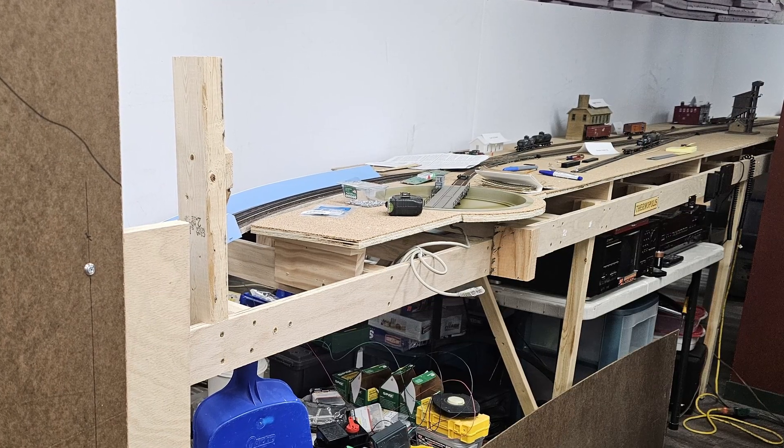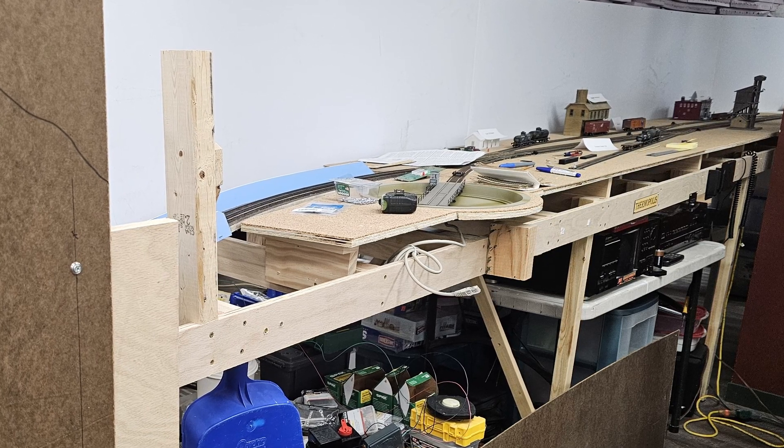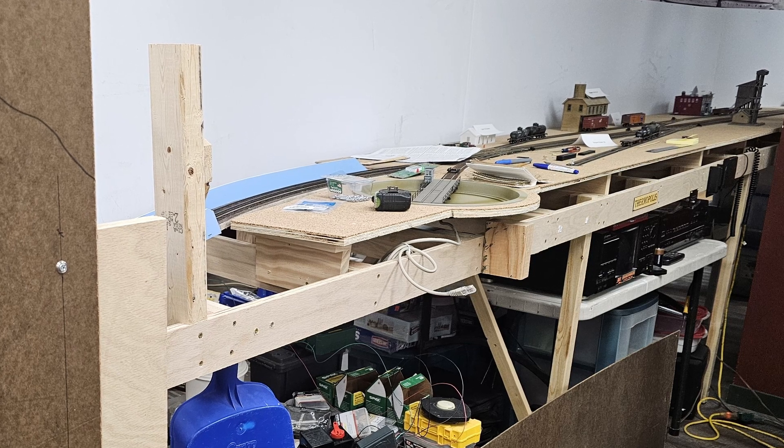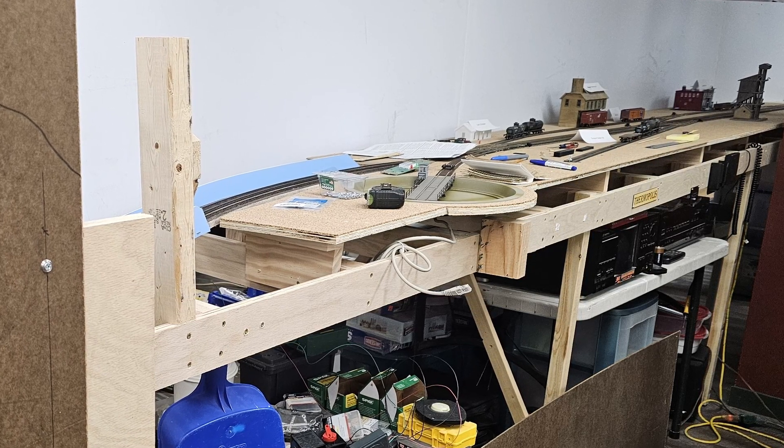The second week in September, while I was sitting at the workbench scrubbing the Milwaukee lettering off the Mikado, I was looking at the Thermopolis bench work right in front of my face and realized that, with the turntable in place, it was ready for fascia.